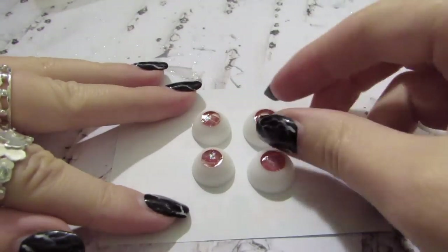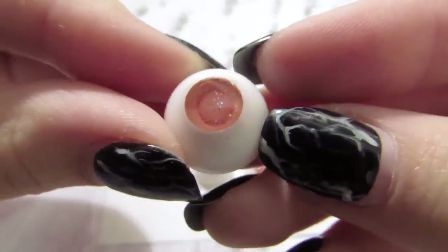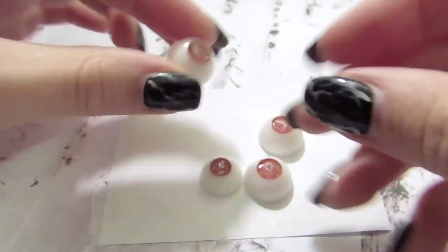These have cured and as you can see they look quite nice. The glitter isn't too overpowering — you can still see the iris. I'm very pleased with how they look so far.